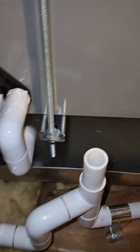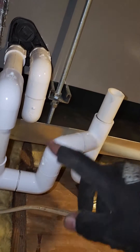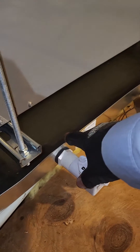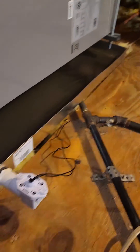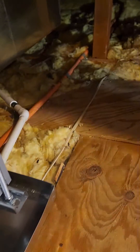Here is our drain pan. I didn't have room for a regular P-trap so I had to make my own — I think it worked out pretty good. The secondary is going into the pan and the pan is going into the safety overflow switch, which will kill the system in the event of a water leak.